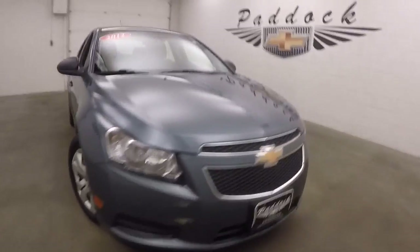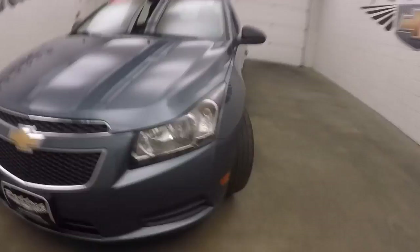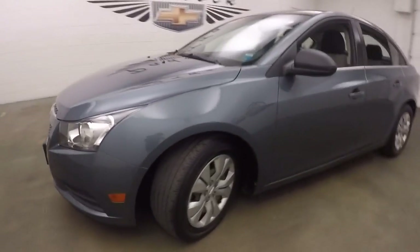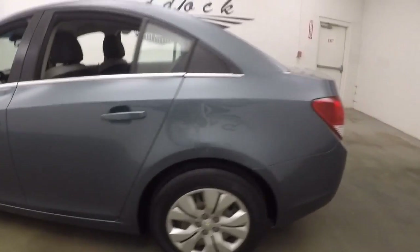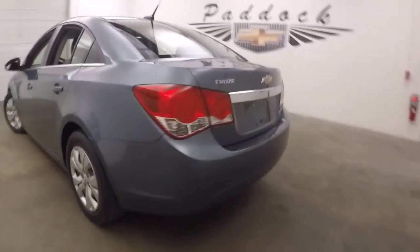This is a 2012 Chevy Cruze. Some nice steel wheels with silver covers. This is a base model.